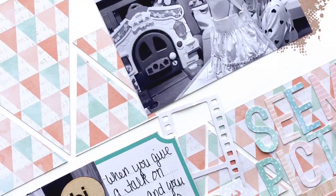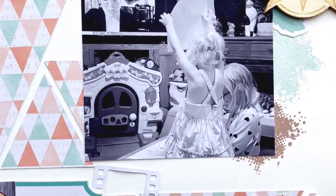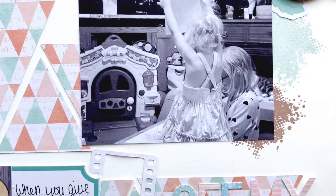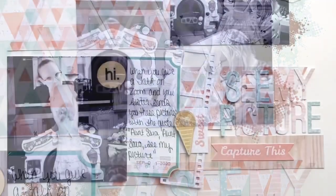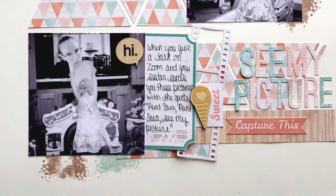That's where we're going to call this layout done. Be sure to head over and take a peek at Kelly's channel — I'm hoping her video is up by the time this goes live. I'll talk to you all again very soon. Bye!